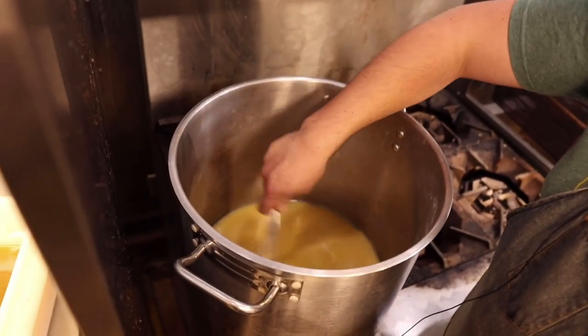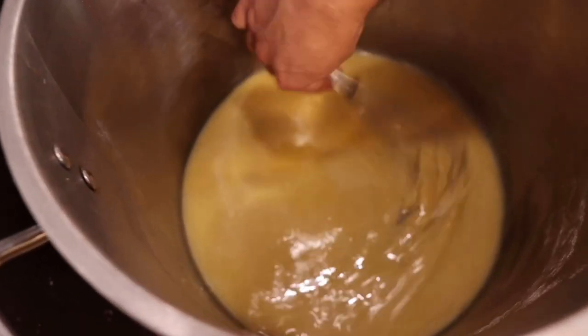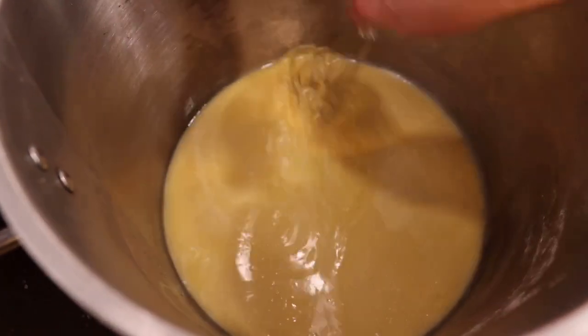Making a roux — if you've seen our carnitas episode, same idea. I'm going to cook it until it's nice and dark, then hit it with the duck stock to make a nice little duck gravy that goes on the boudin, topped with the crackling. Cooked it without burning it.